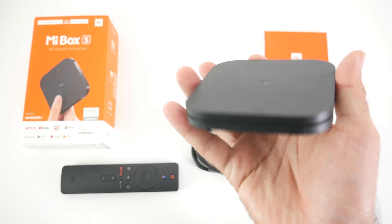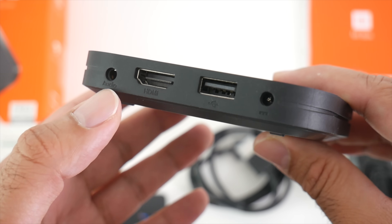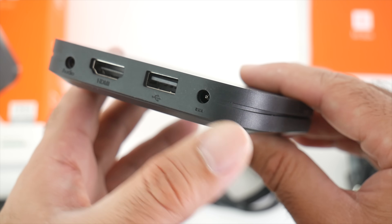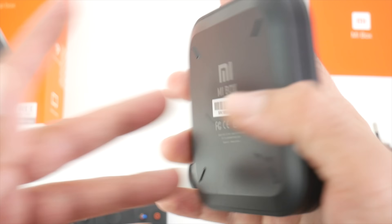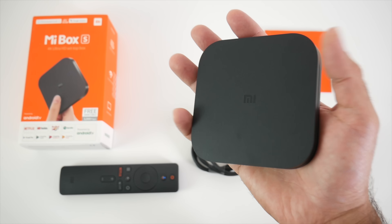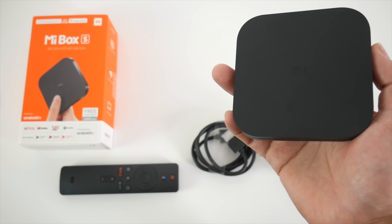You can see we've got a very nice compact design here. Nothing on the front or the side, and on the back we have our 3.5mm audio, HDMI out, a USB port, and also a power socket. Nothing else on the side, and that brings us back to the front. This is what the bottom of the box looks like — a very compact TV box. It does feel a lot smaller than the previous version, and speaking of the previous version, I will bring that in right now.